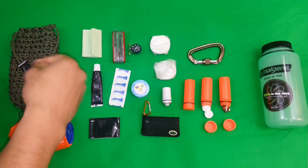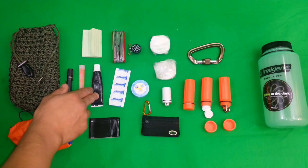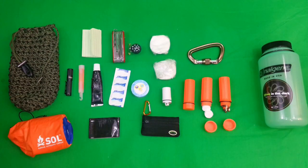Also just a glow stick. You break this in half, tie some paracord to it, spin it around — if at night you're trying to be detected, that's a great way to be seen from a distance.